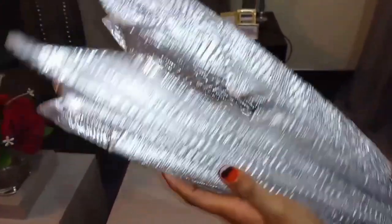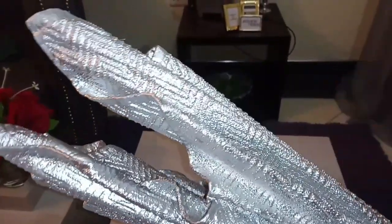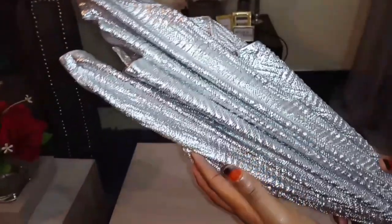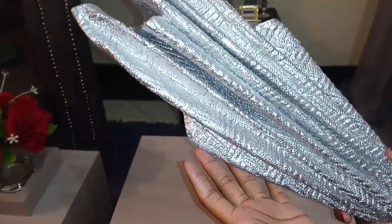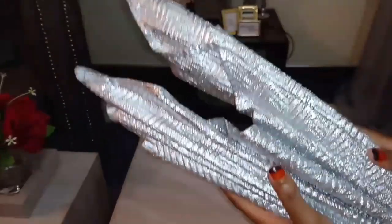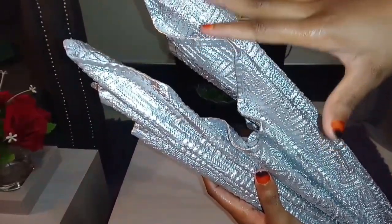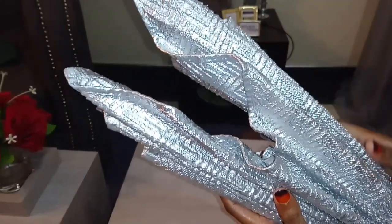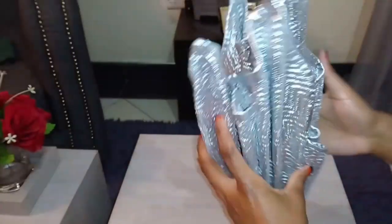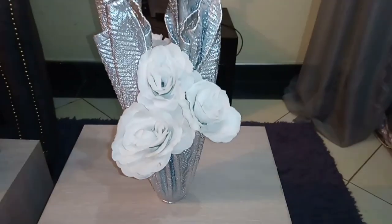I hope you guys enjoyed this video! I'll see you next week with another video, so stay tuned for more amazing DIYs. Thank you so much for watching — I hope you love this vase as much as I do. I'm going to try putting flowers in here real quick just to see what it looks like. And this is what it looks like with the flowers inside — I think it looks gorgeous, honestly I love it!